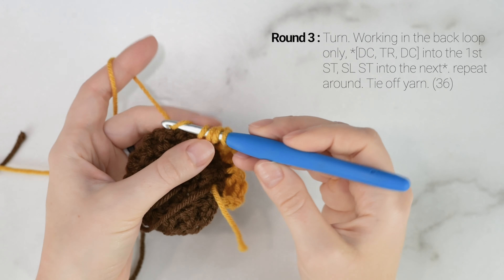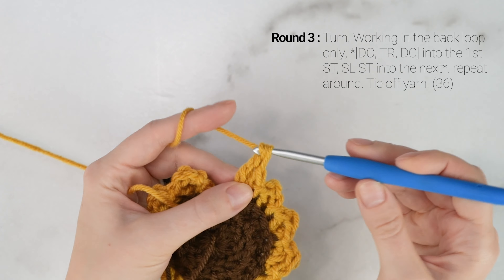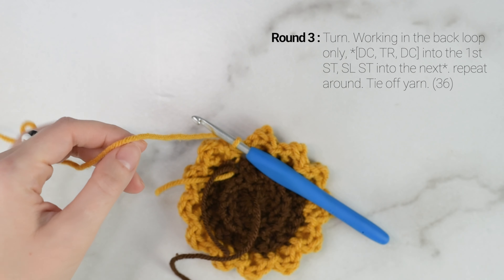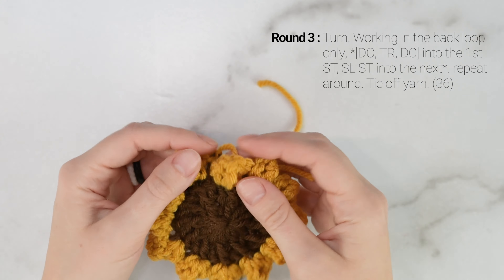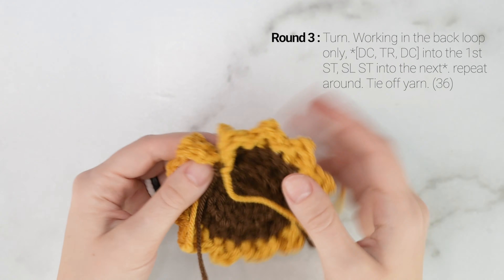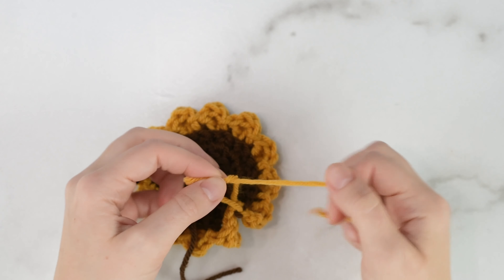So double crochet into the next stitch, triple crochet into the same stitch, double crochet into the same stitch again, and then slip stitch into the next stitch. Repeat that all the way around for round 3. Coming up to the end of round 3, work the last slip stitch into the last stitch of the round.